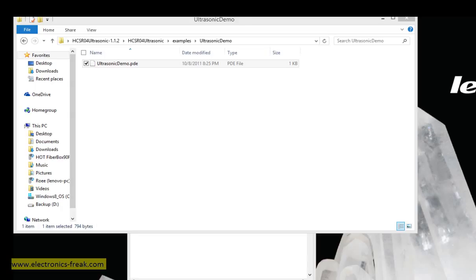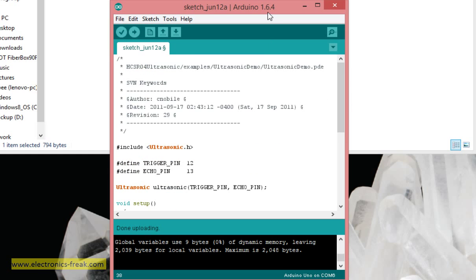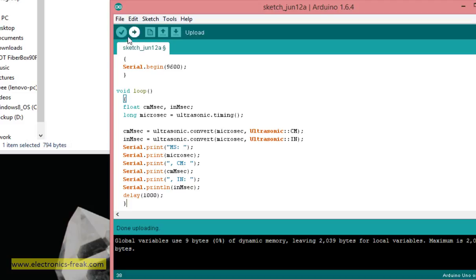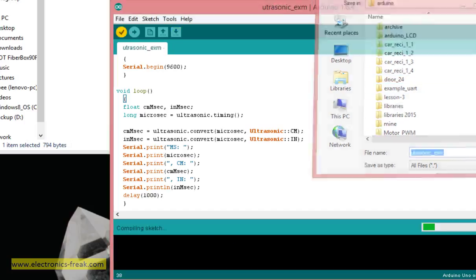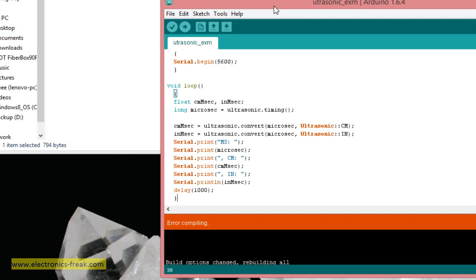I'll open it with Notepad and copy it into the program. This is from the example file. It's a very simple program using the library 'ultrasonic.h' with a trigger pin and echo pin. Let's try to compile it — we'll name it 'ultrasonic_example'. Of course, it will not compile since the Arduino software doesn't recognize the library yet.